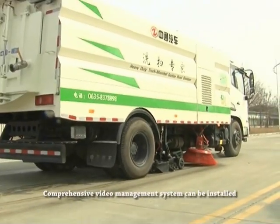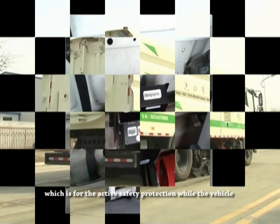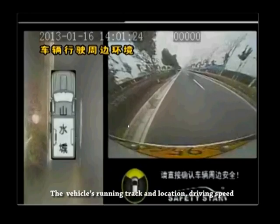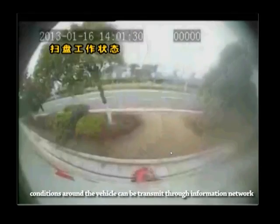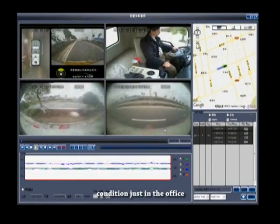A comprehensive video management system can be installed for active safety protection while the vehicle is driving, through the intelligence terminal mounted in the vehicle. The vehicle's running track and location, driving speed, and conditions around the vehicle can be transmitted through the information network. The vehicle's manager can easily monitor all truck conditions from the office.